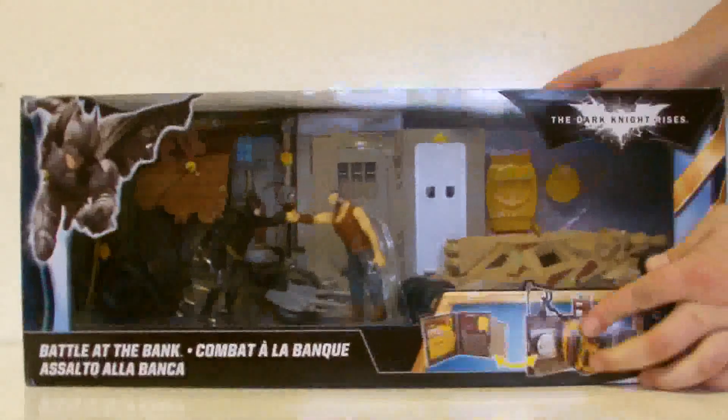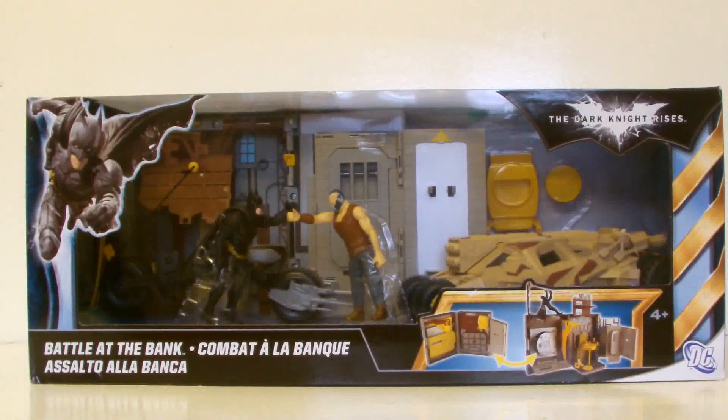If you take a look underneath the box — hey, look at that — it's legal garb! So that pretty much does it for the packaging. Now let's open it up and take a look at the toy itself.